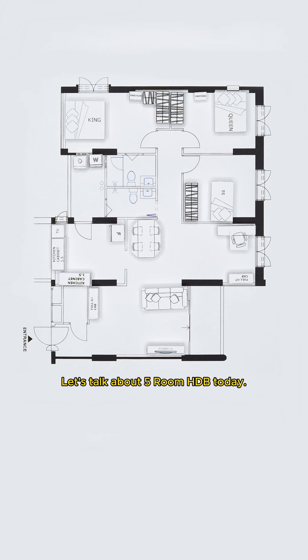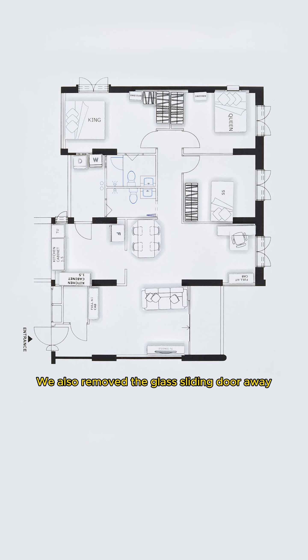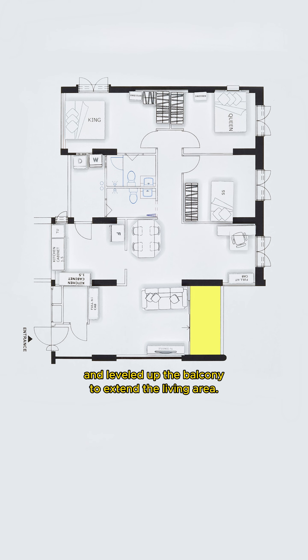Let's talk about a 5-room HDB today. This is the original layout of the house. We've hacked the storeroom away and built partition walls here. We also removed the glass sliding door and leveled up the balcony to extend the living area. An L-shaped partition wall is built here as a TV feature wall.